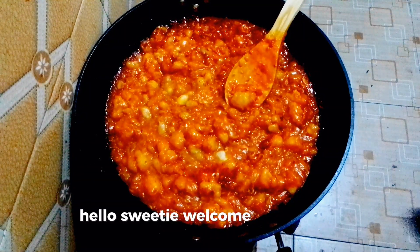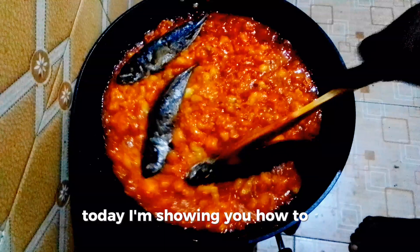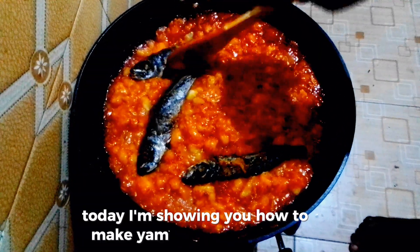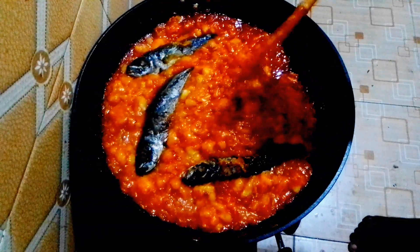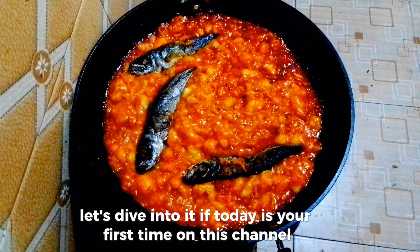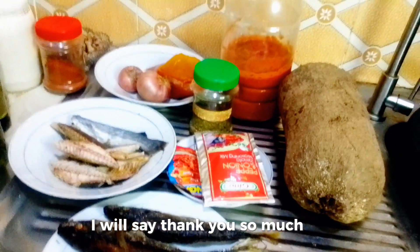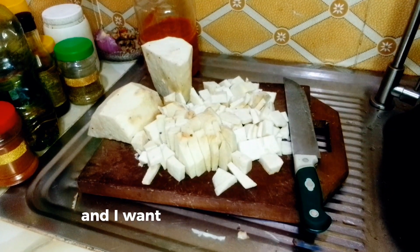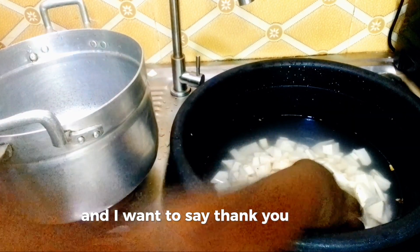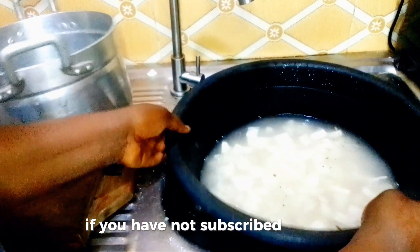Hello sweetie, welcome back to my channel. Today I'm showing you how to make yam porridge at home. If today is your first time on this channel, you are warmly welcome. To my return viewers, I say thank you so much, and I want to say thank you to my new subscribers too.